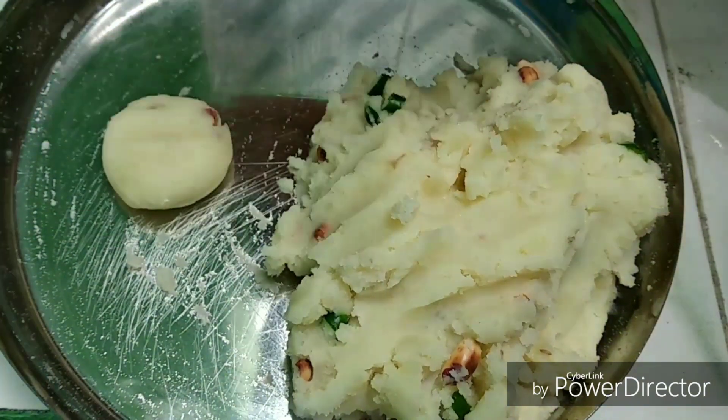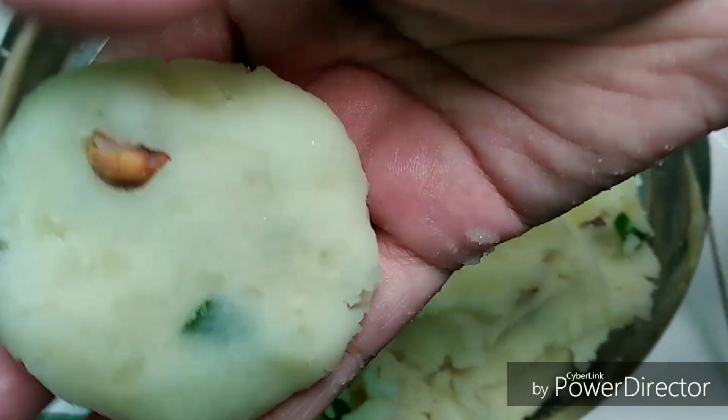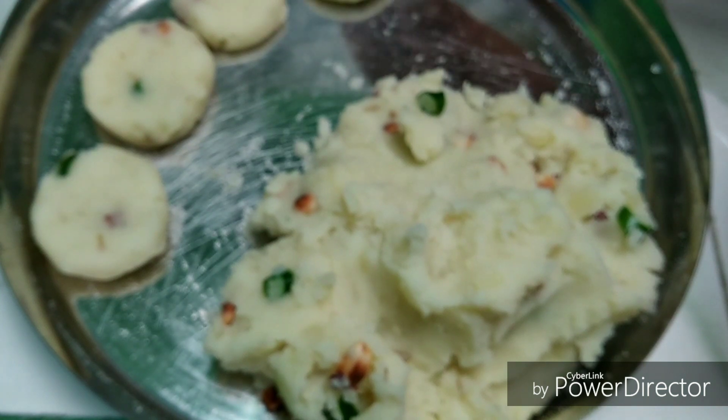As you can see, I'm taking decent portions of the mixture and giving them the shape of cutlets. I'm going to prepare all the cutlets like so and then I'm going to start frying them.